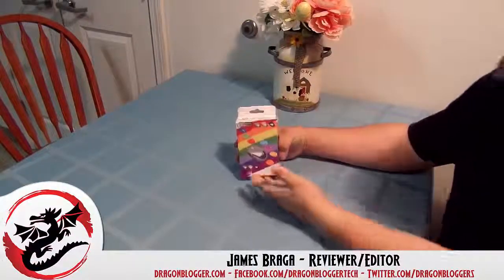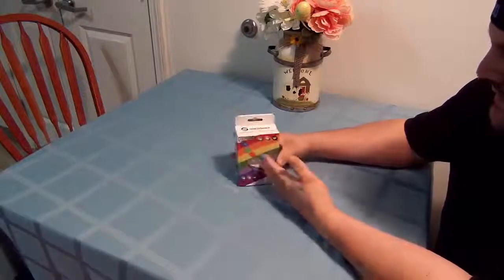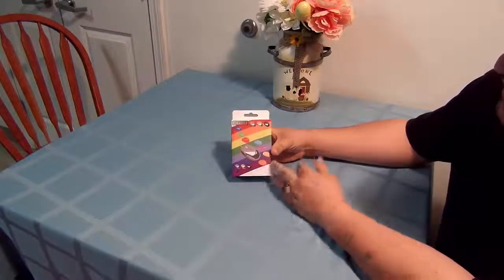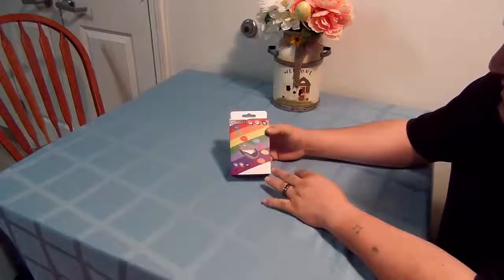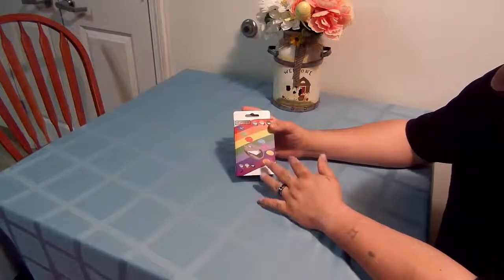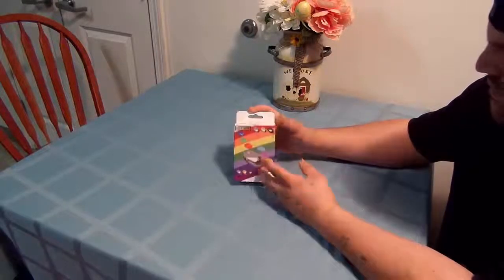James Braga here with a little unboxing of the U-Tech Smart Neptune Mouse. This comes in three different colors: silver, gold, and grayish-black. It does change colors to seven multi-colors once you have it out, which is pretty cool.